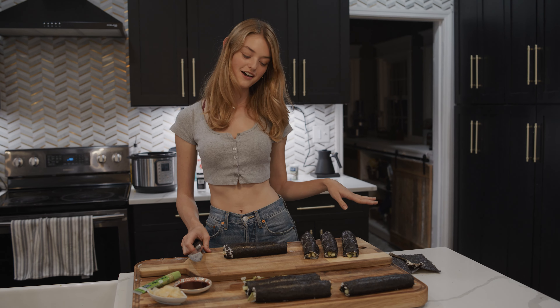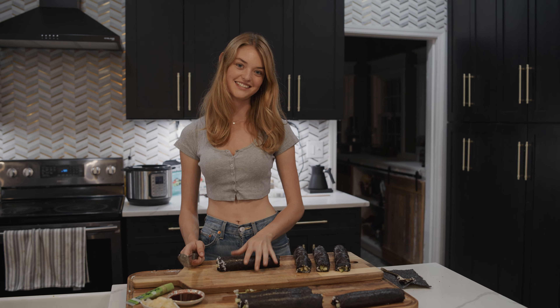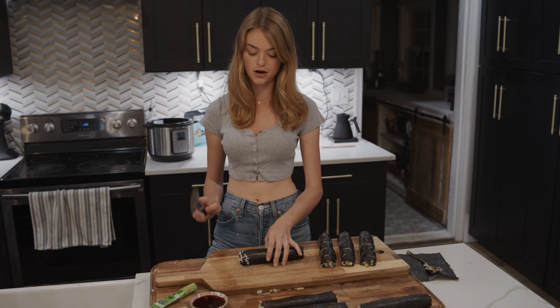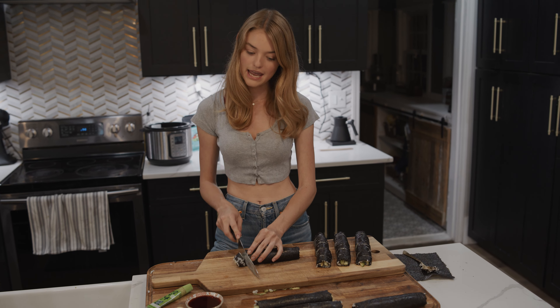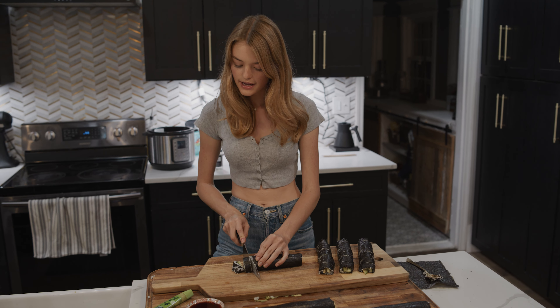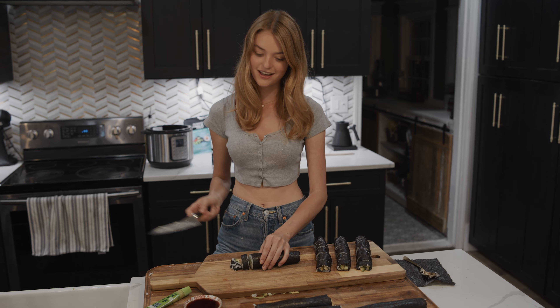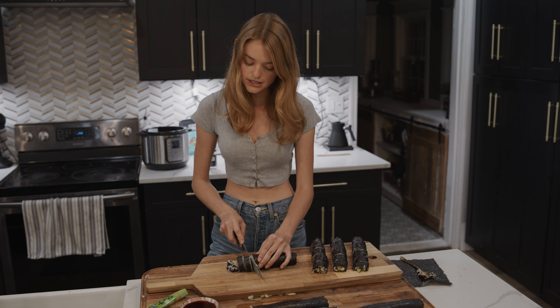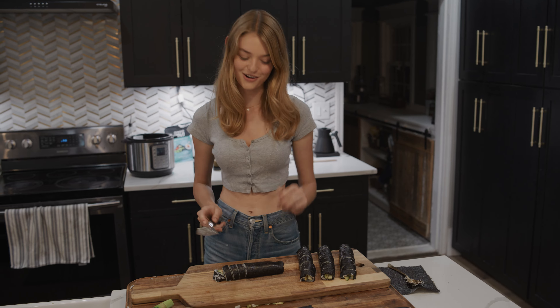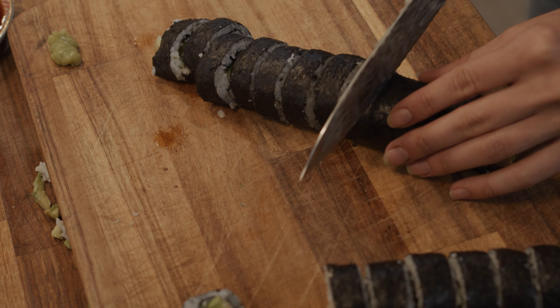Now I'm cutting up the rolls. I always like to grab a really big, nice, serrated knife — you want it to be really, really sharp. When you're cutting, just go really light with the pressure and go back and forth a bunch of times. That way you're not going to tear the roll apart. You just get a nice, clean, even cut. You go really slow and just give it time to work its way through, because if you press too hard it's just going to squish everywhere. I like to make them a little bit thinner and get more bites per roll.